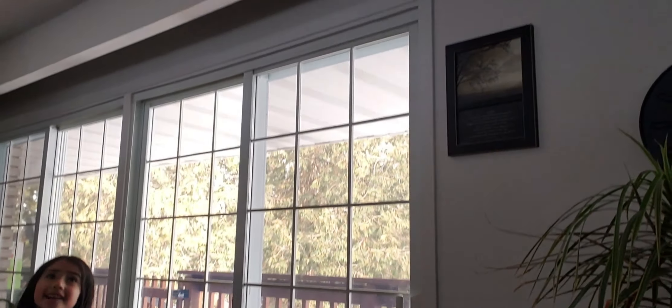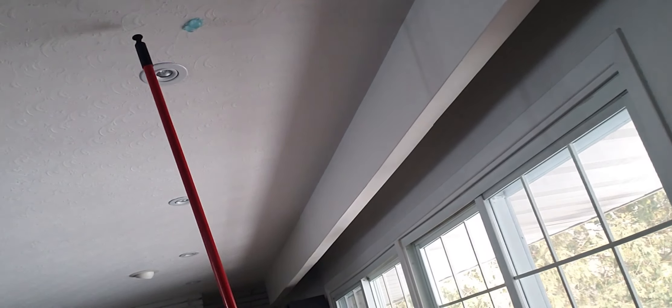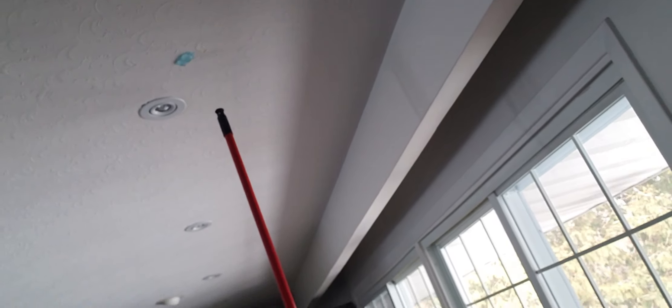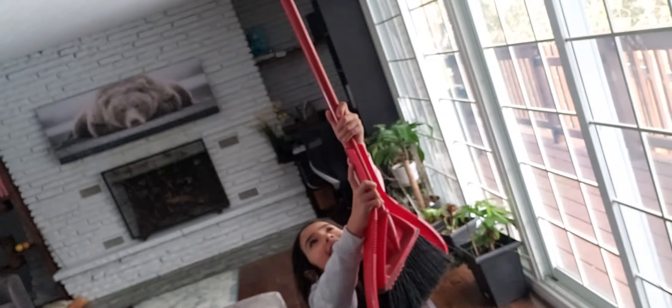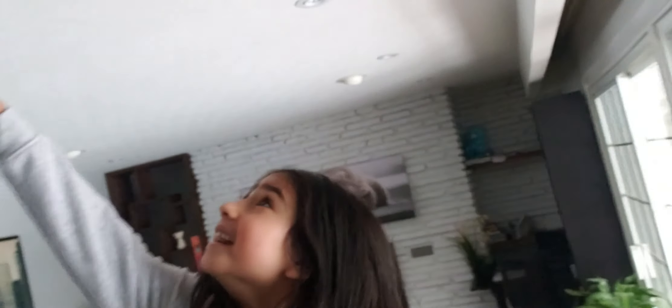Can I throw it at the ceiling? I don't know how to get this off. How do I get it off? I need to broom you. It's not coming off. It's sticky, it's more sticky. I don't know if it's cold enough. I need the broom again.